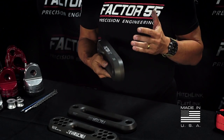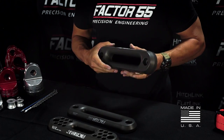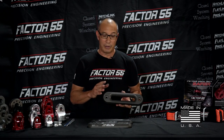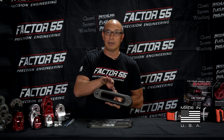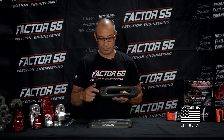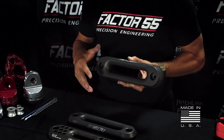It does only come in this gunmetal gray finish, which we like. What you'll also notice about our fair leads is the large corner radius. This is great for those situations where you're doing a severe side pull — your Jeep or your off-road vehicle is straight, but your tree is only to the right. As you're pulling really hard, you're applying a lot of stress to those rope fibers, and a large corner radius is what you want to reduce that stress.